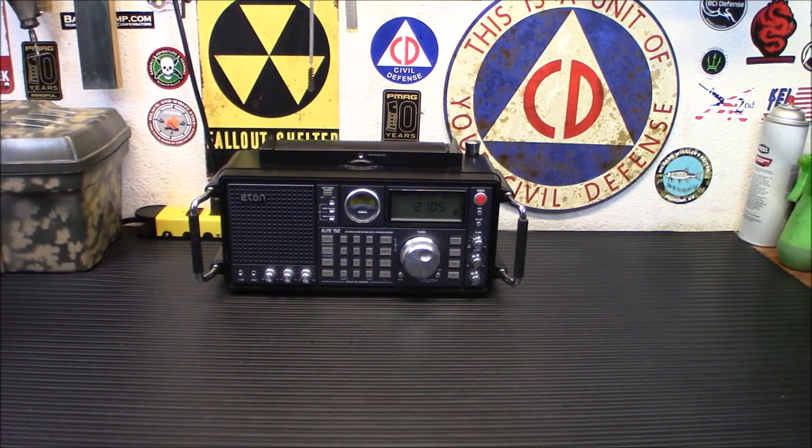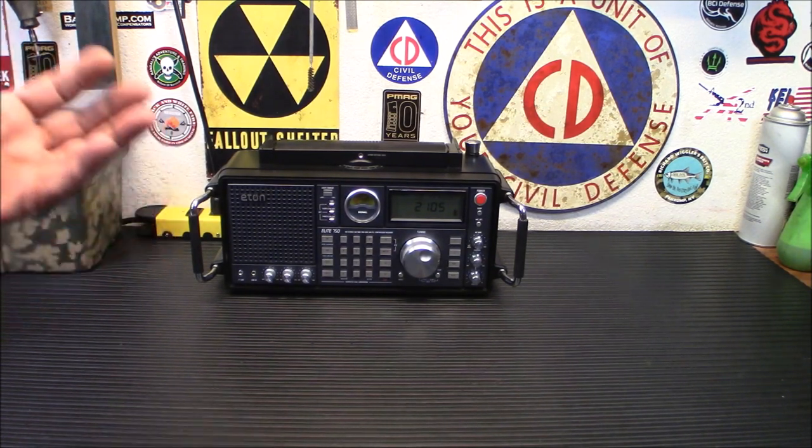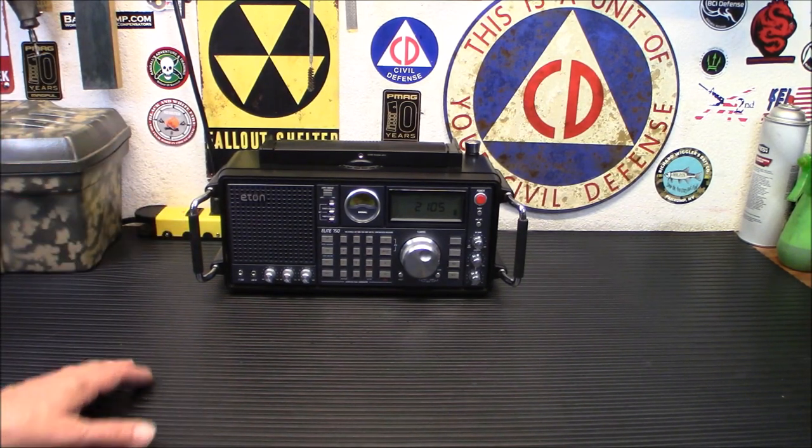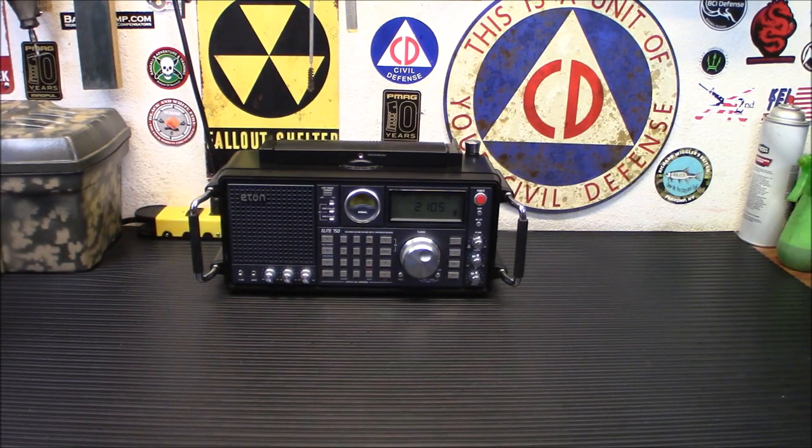It is not an inexpensive radio. I like to tell people right up front when I'm reviewing products that are a little more expensive, because I like to focus on budget-friendly products. This is going to run you about $400. You might be able to find it for $350 somewhere. I wanted to say that right up front — it is not cheap, but it is extremely well made and a really nice radio.